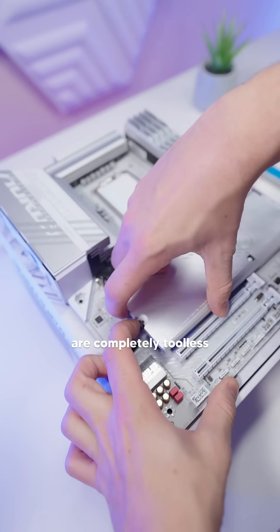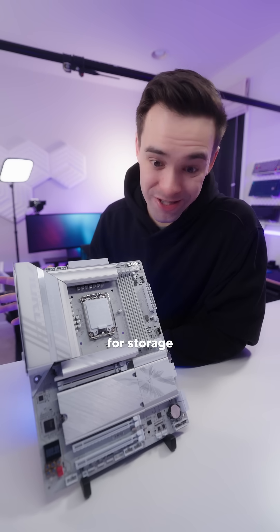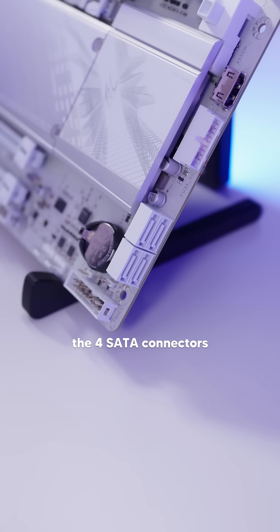These M.2 thermal guards are completely tool-less. Under those thermal guards, you'll find one PCIe 5.0 M.2 right here, and then three more PCIe 4.0 M.2s down here. There's plenty of space for storage, and that's not even including the four SATA connectors on the side.